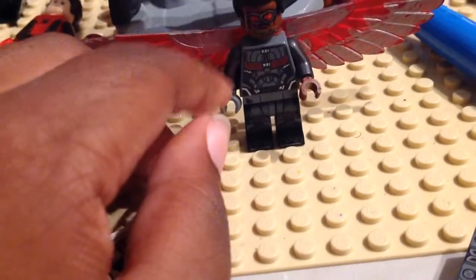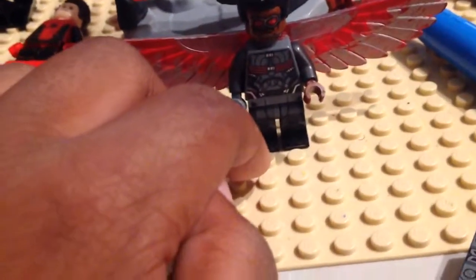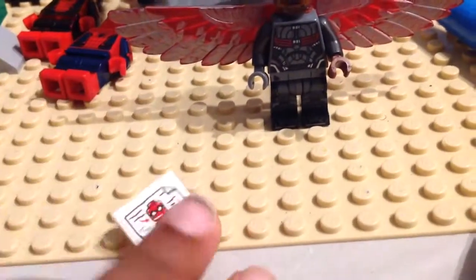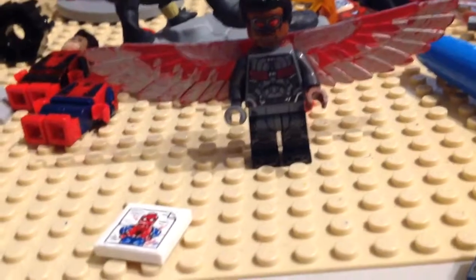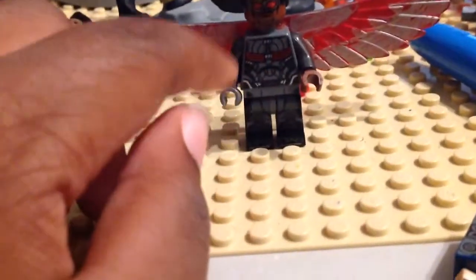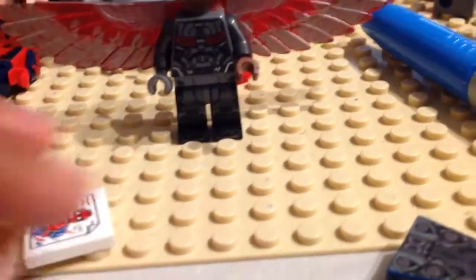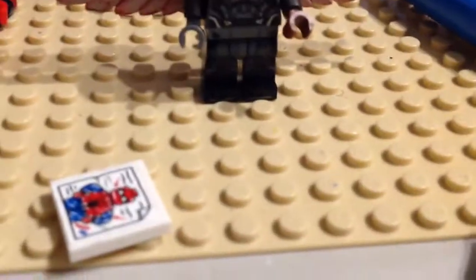I used the Ultron arms — Ultron Prime, but also Ultron's minions — so that's where the arms are from. One hand is gray and one hand is brown, because I can't find another gray hand, so that's why one is gray and one is brown.